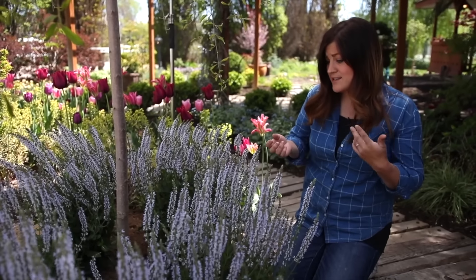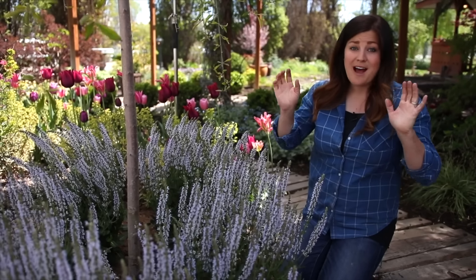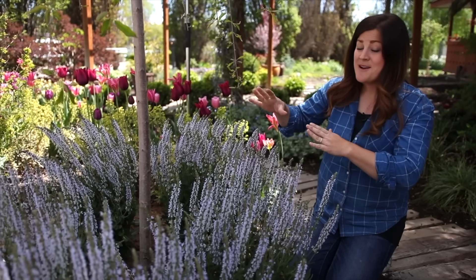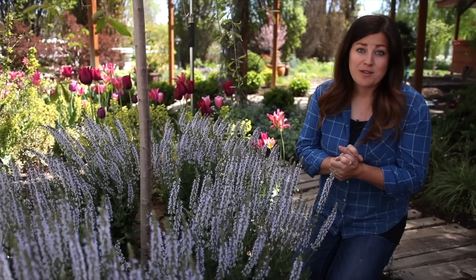I think they'd even be pretty with red, yellow — whatever really. In this area I still have a lot of planting around the chicken coop. This is kind of my first little new installment around the run and I'm going to work my way forward. Now we'll go find the last spot for the Pink Profusion.